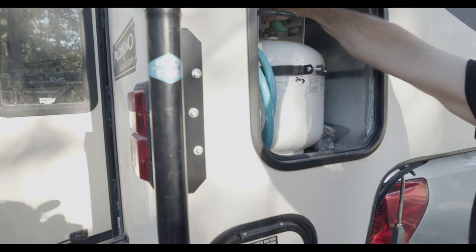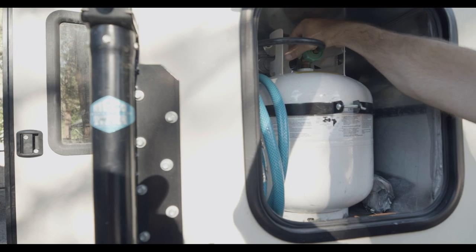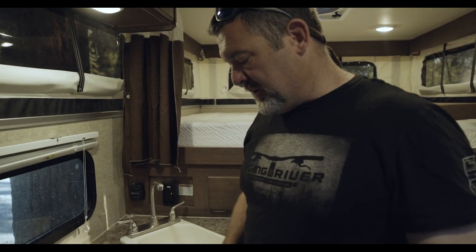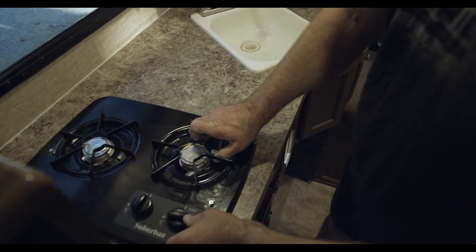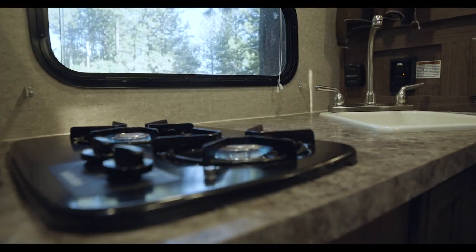I'm going to show you how to turn the gas on. This upper tank is just a small 2.5 gallon gas tank, but the range is so efficient you really don't need more than that. Now we turn the gas on all the way here — and there you have your gas on.